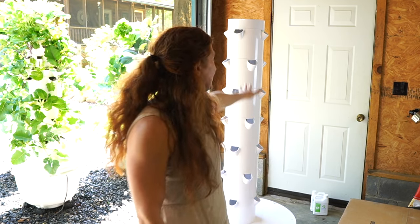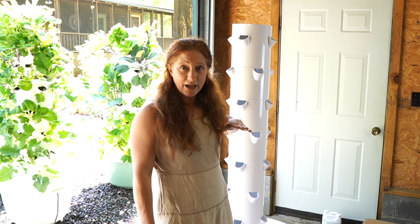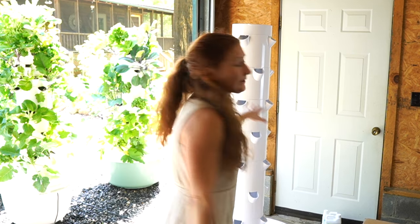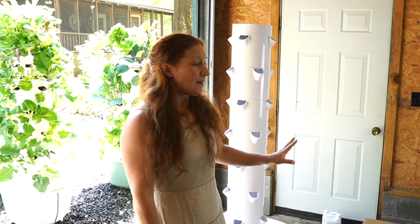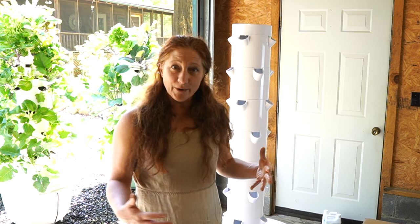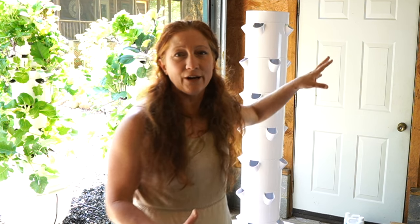I always recommend adding an extension kit to every tower, especially the Flex, because the Flex comes at a standard height when you purchase it. If you purchase the Family Garden kit, it actually comes with three towers, a cage for each, and an extension kit for each tower — so you already get those. It's a really great value.